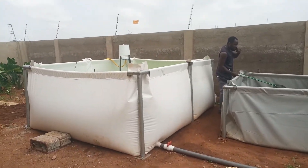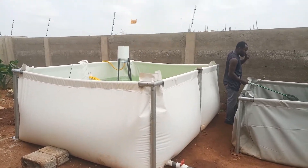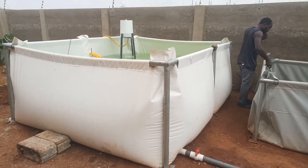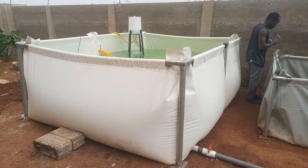Here we are at Amainhia in the greater aqua region. We have just finished installing a biofilter on an existing tank.